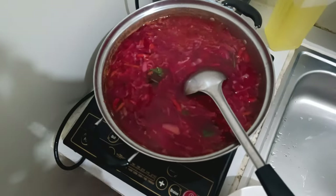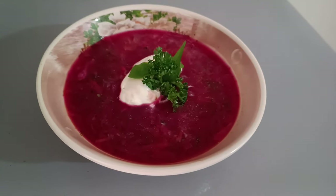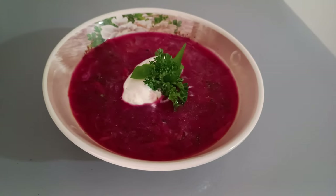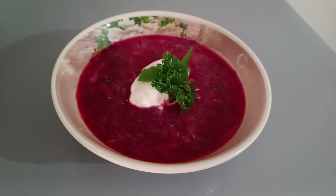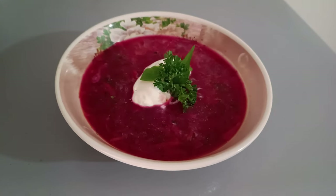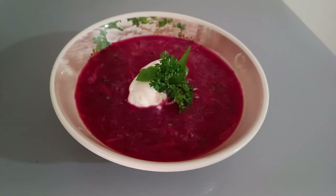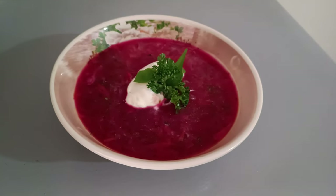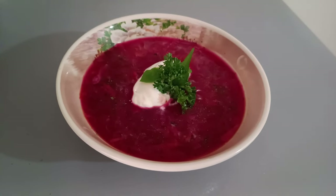Now I'm going to serve it — here is the final plating. Borscht is usually served with sour cream and greens such as parsley, green onions, or any other herbs. Another thing about borscht is that it gets tastier every day, supposedly because the vegetables release more flavor into the soup over time — but that's just a theory. The fact is it really does get tastier every day. The combination of flavors from the vegetables and beetroots is really good. You should try this at home — I think you will like it. If you liked the video, give it a like, let me know what you think in the comments, and subscribe to my channel to see my new videos. Thank you for watching.